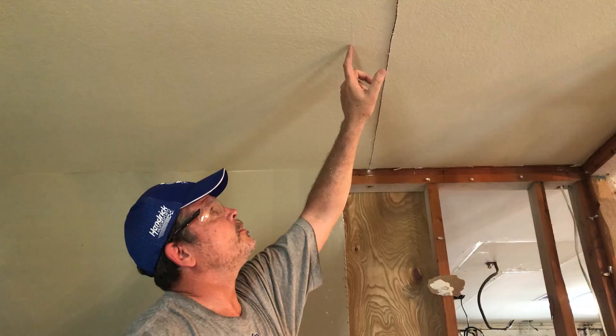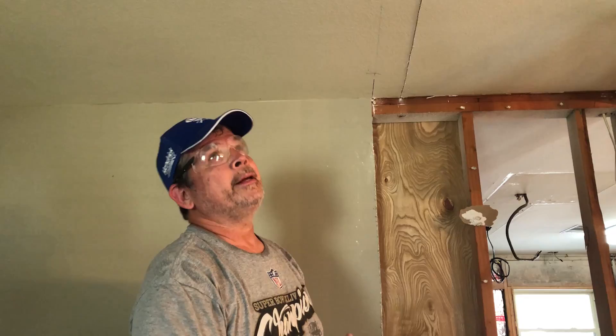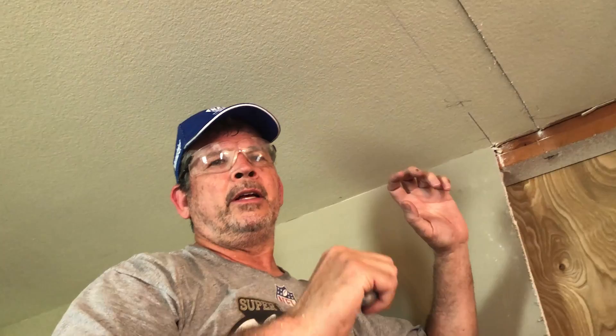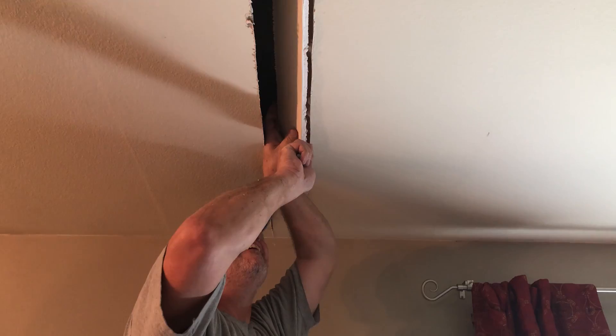We've got all the insulation removed up in the attic. Now this other chalk line — that's our cut line — but we're right on the bottom of a joist. I don't want to fight the reciprocating saw with the blade jabbing into the bottom of that joist. So what we're going to try is to score the drywall on that line and snap it off, just like we would when cutting drywall.